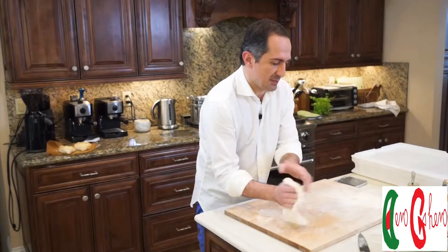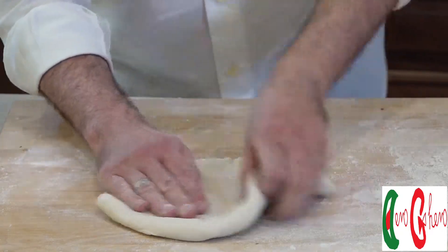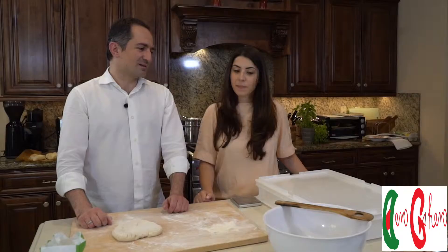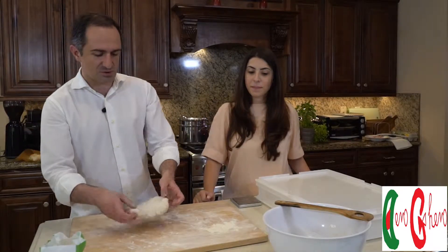Start slapping it and stretching it from the middle with your left hand like this. How many hours do you usually rest this pizza before using it? The longer the better — the longer, the more digestible it is. I usually rest it for eight hours at room temperature, using very little yeast.